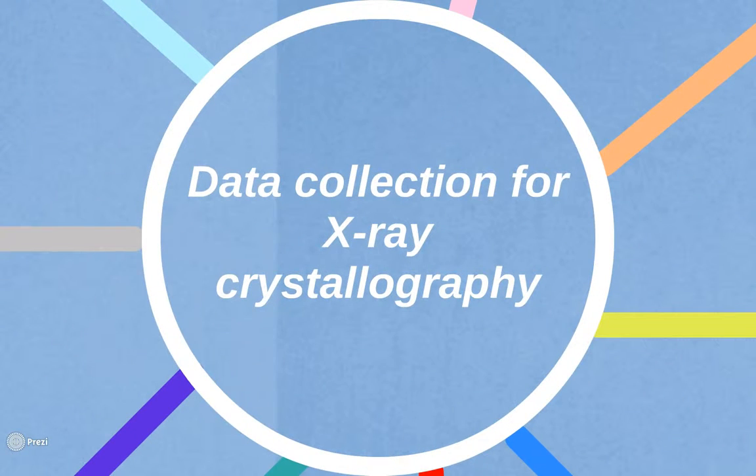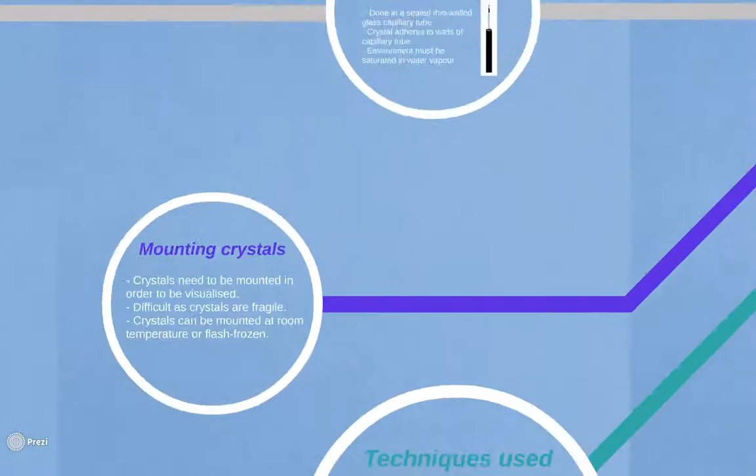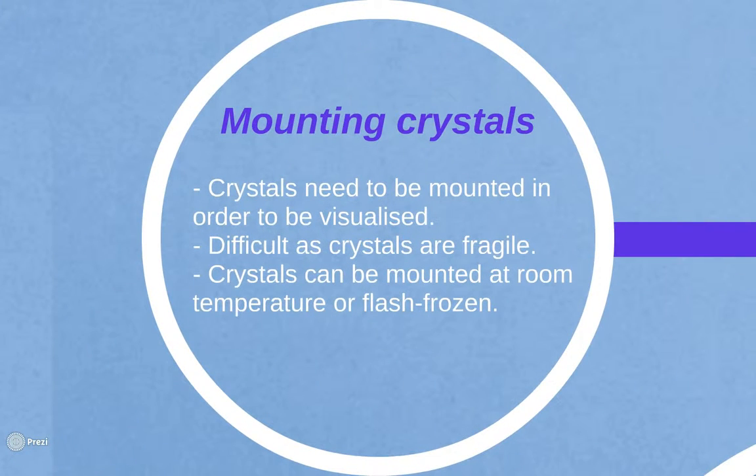Data collection is one of the most important processes in the determination of protein structure. The first step of data collection is the mounting of the crystals. Once a suitable crystal has been grown, it needs to be mounted in order to be visualised.